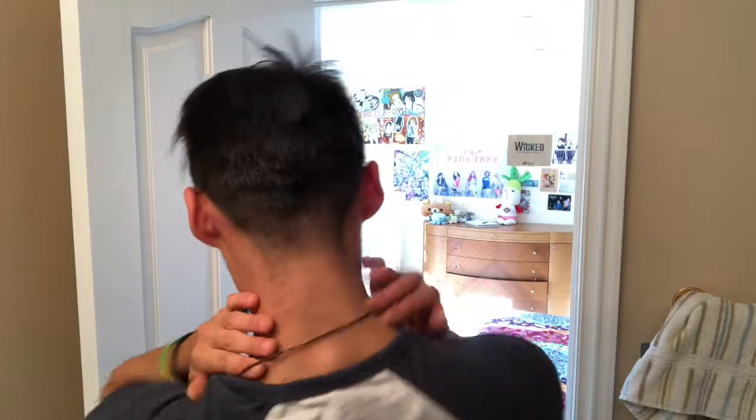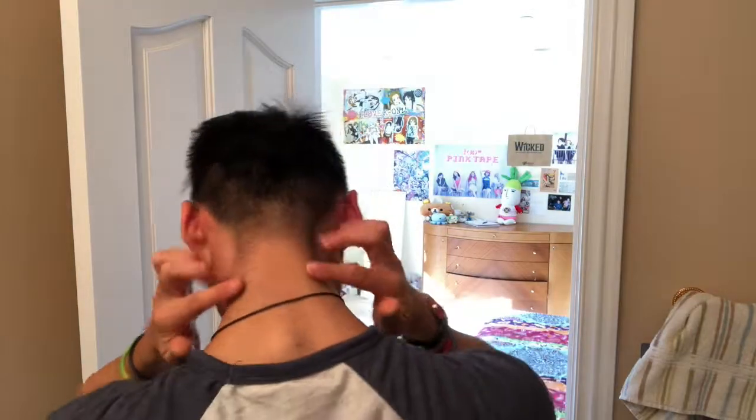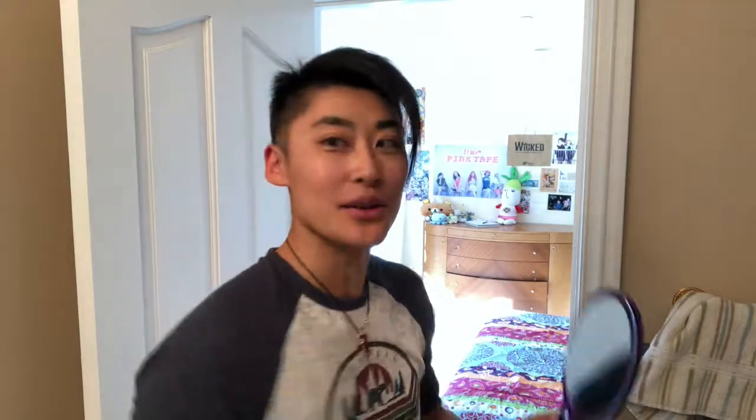Now there's like baby hairs here. They're really hard to get with such a big clipper. That's why I have a tiny one. Yes, it works. It's kind of tricky over here — I have to use a mirror.